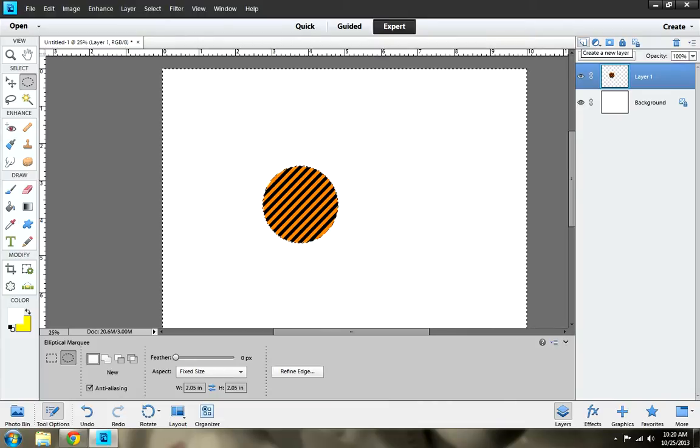Next you want to create a new layer. Stay on the elliptical but move the width to 1.79 on both sides and click on it. And there is your little image — make sure it looks good.